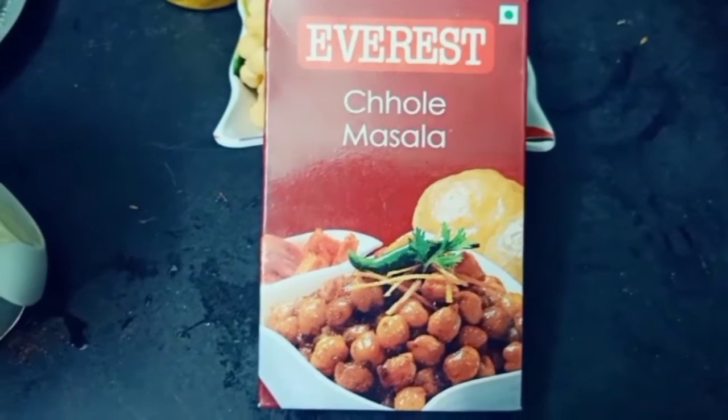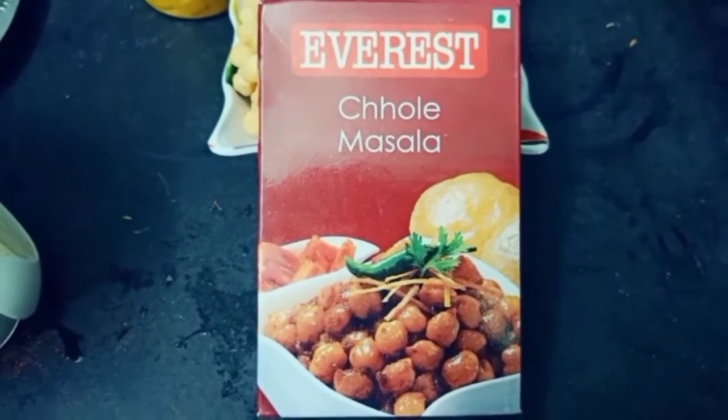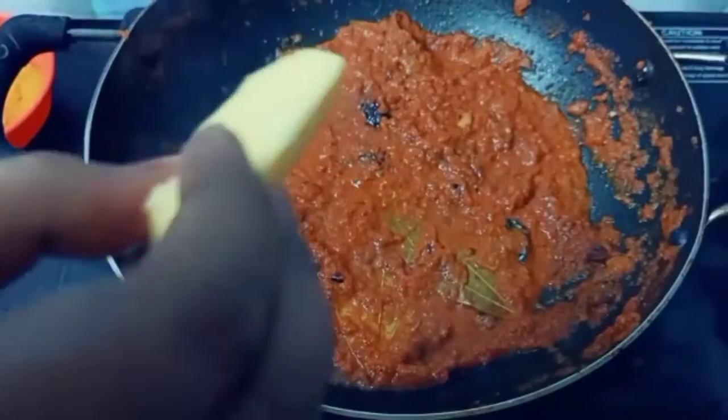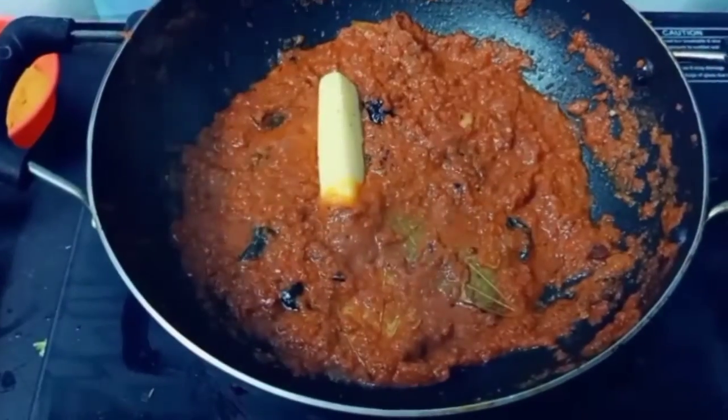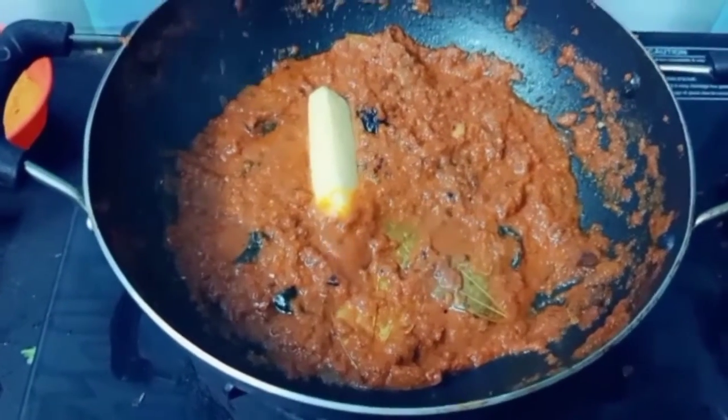It smells very good and tastes very good. Now we will add some butter for flavor. If you have it available, you can add it; if not, you can skip it.